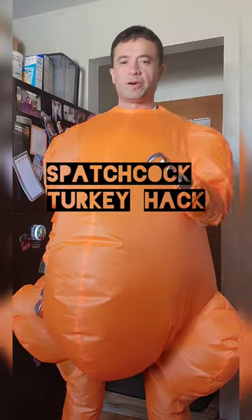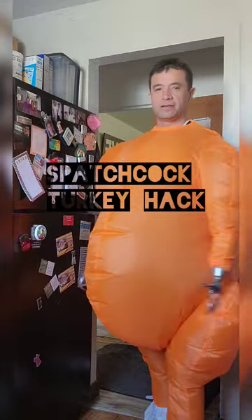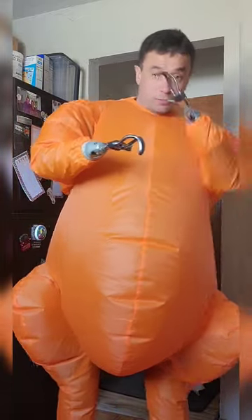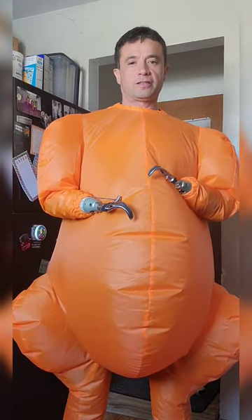My favorite recipe: maple bourbon brined turkey, spatchcock. And the hard part is the spatchcock. Spatchcock is when you cut down the back of the turkey, so it's kind of hacked, but it's still connected at the skin.